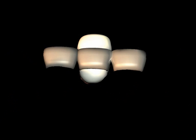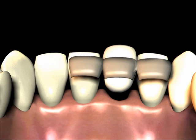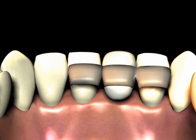A Maryland bridge is fixed by making the artificial one or two teeth with metal wings or tabs that allow the bridge to be cemented to the neighboring teeth. The thin metal tabs contact the neighboring teeth on the inside or tongue side.